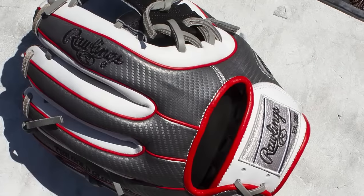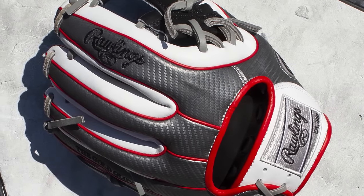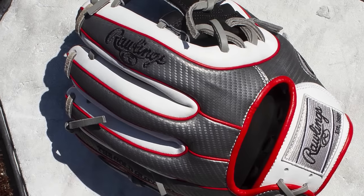This model is an 11 and a half inch 31 pattern with the Hypershell accent, 15% lighter than your traditional Heart of the Hides, with the white trim along with the silver patch with the red binding and welting.